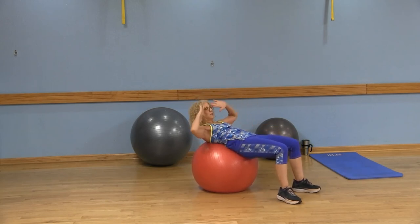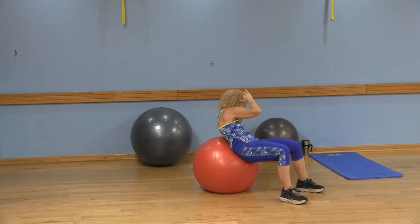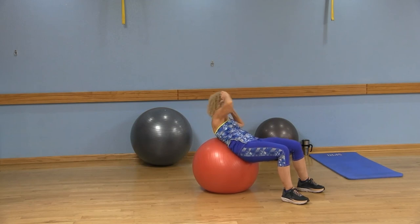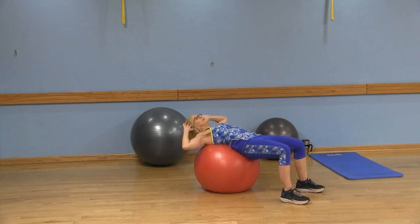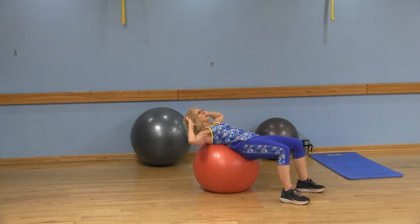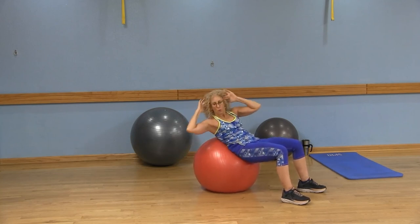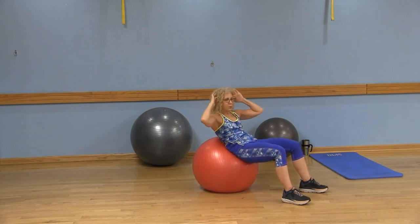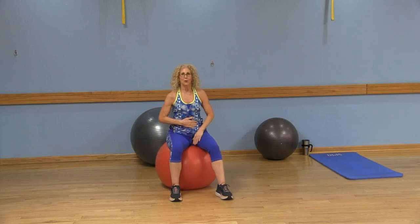Now we're going to work on those obliques. I have my hands at my temples. I'm going to lift and bring my left shoulder toward my right leg and bring it back down. I like to stay on one side first — maybe 12 repetitions — left shoulder to right leg. Then you do the right shoulder toward the left leg. You're squeezing these ribs and hip bones together. And if you want to, you can go: up, rotate, center, down. My core is really lit up right now and I can really feel all the work in my abs.